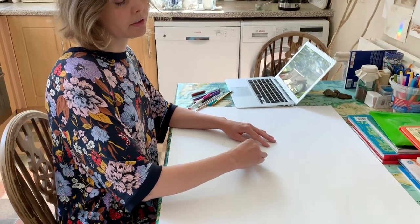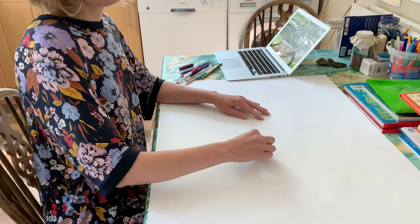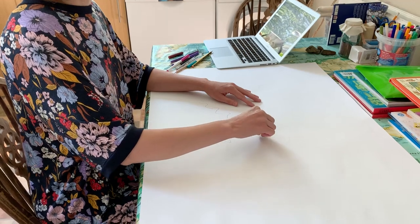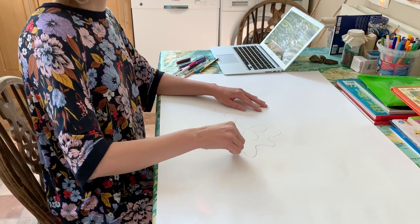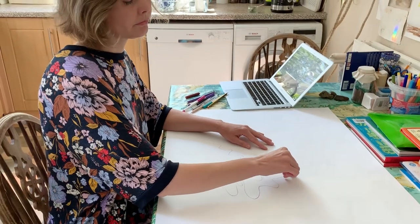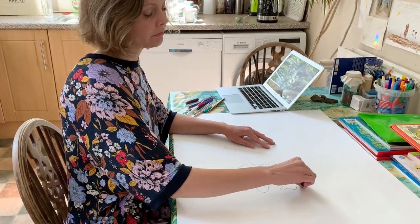Don't worry about how it looks, just keep listening and moving. And keep your eyes closed if you can.